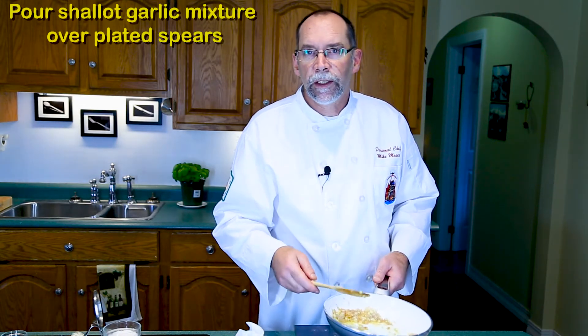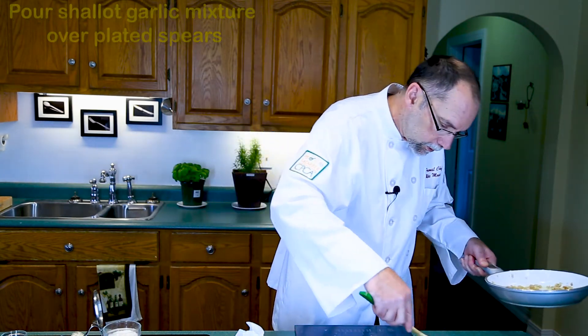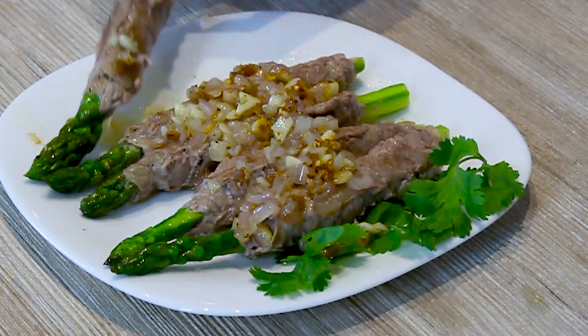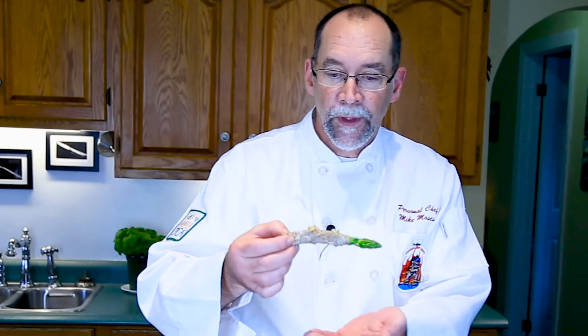Take your garlic and your shallots and spoon them over the hors d'oeuvres right in the middle. There we have some beef-wrapped asparagus, a little bit of cilantro on the side with some shallots and garlic — all ready for a nice finger food appetizer. Here's how you eat them: your guests take them up and you always go for the spear first.